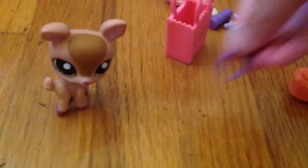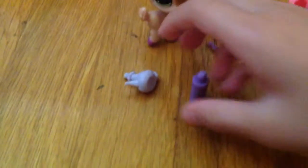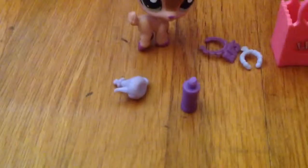I already opened all of them, so I'm just showing you guys. So this deer we got first, second, third, fourth, fifth, and sixth, seventh, and eighth. Check out for the second video. Bye!